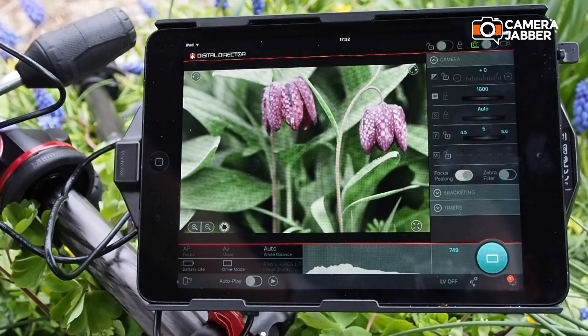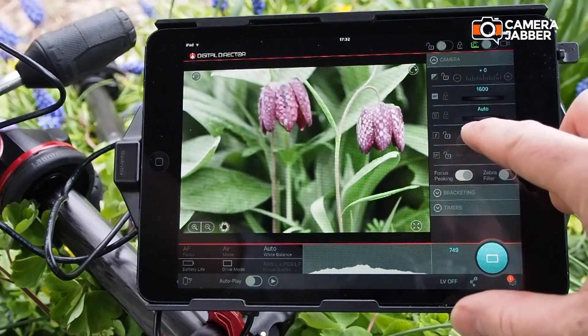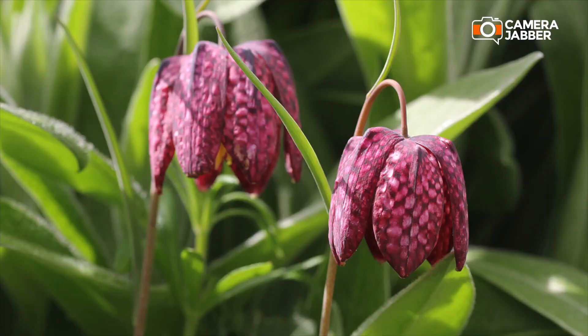It's easy to see how the digital director can help you to get sharper shots. For more information check out manfrotto.co.uk.